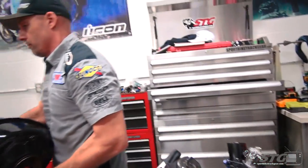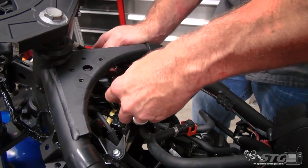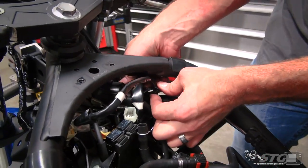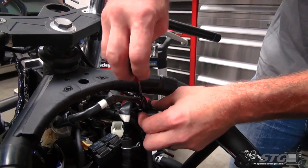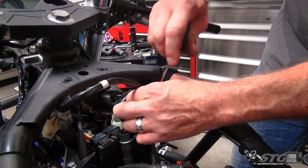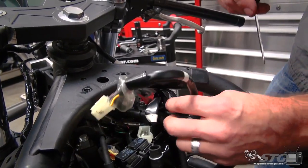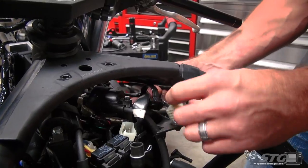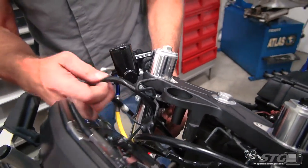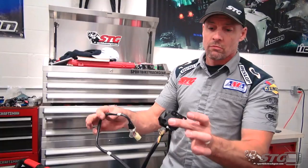Stop-start switch - you can see it's right here. Just kind of tug up on that lightly, push in and release. I have to release this mount here as well and go through this loom. That loom is reusable so try not to break that. Pay attention to the routing. Let's go ahead and bring that through - and there is your OE throttle housing.